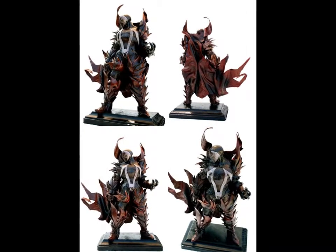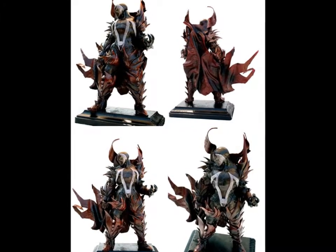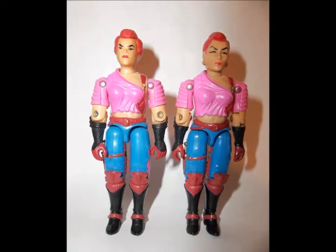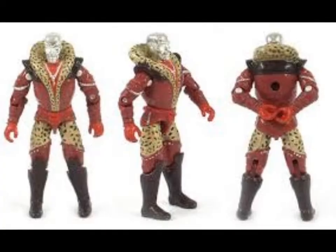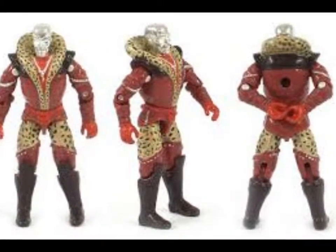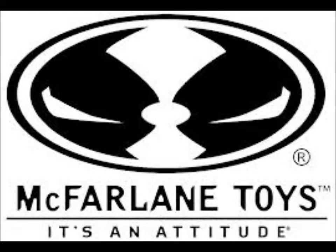There is one thing that makes this guy special though — he's got a variation. For those of you who don't know, sometimes in the middle of a production run of a particular toy, the manufacturer will make a change to the toy for whatever reason. Starting in the late 90s, companies started to deliberately do this to either delight, antagonize, or confuse collectors, depending on who you ask. McFarlane, I'm looking at you here.